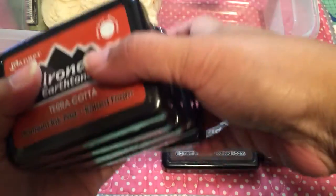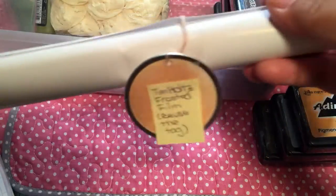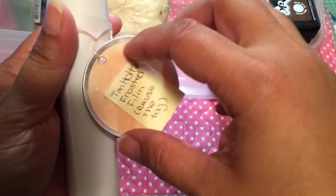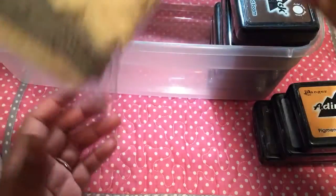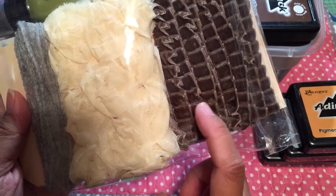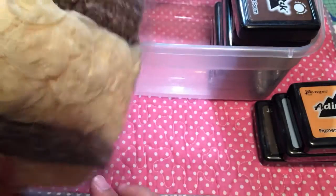She also sent me some goodies in the package. This is the frosted film from Tim Holtz - she rolled it up in a piece of paper and put this tag which I can reuse. I'm not going to open it because frosted film is frosted film. She also sent me this trim: there's a yellow rosette, brown velvet pleated trim, and a gray tulle - it's really pretty and I don't have anything like that.